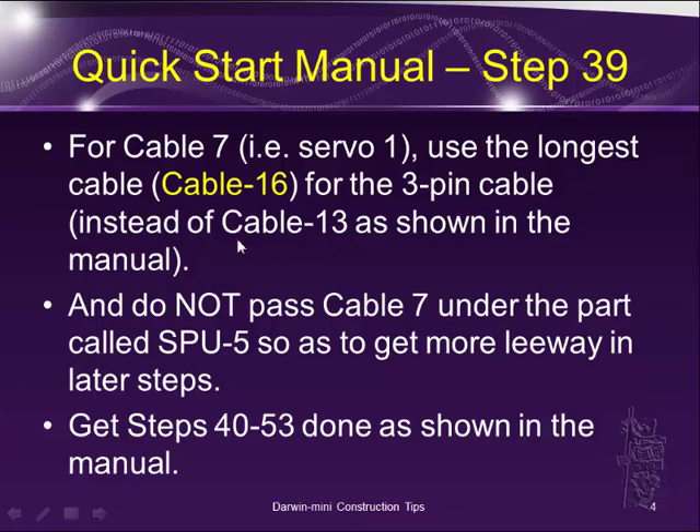Right now in the manual they show to use cable 13, but use a longer one. The reason is you need to have some leeway to push it through to the head servo. And do not pass that cable 7 under the part called SPU 5, so that we have more flexibility in routing that cable to connect everything together.